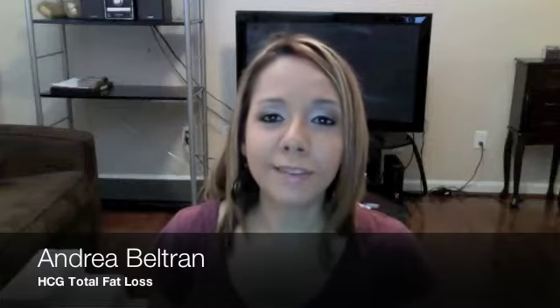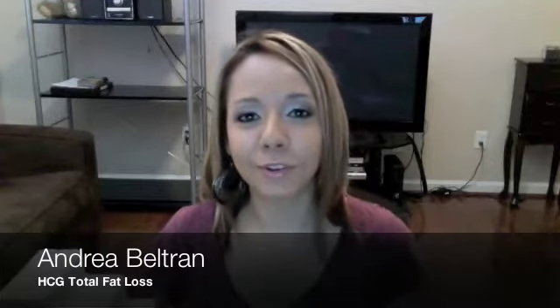Hi, I'm Andrea and I'm here to tell you about the HCG Total Fat Loss Diet. This diet has been known to work wonders on people, so I'm trying to share it with the world here.